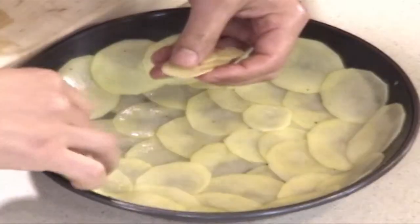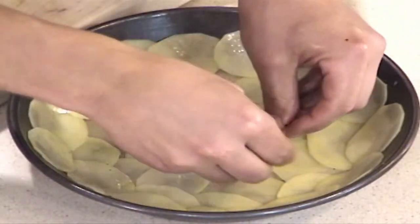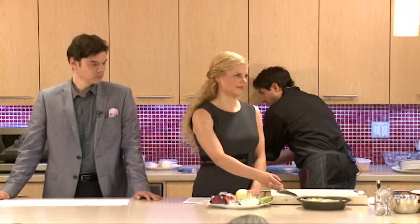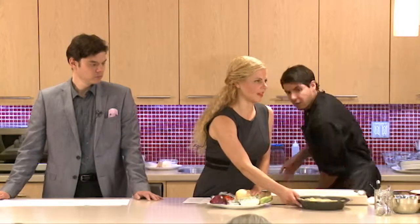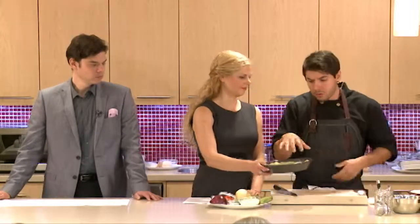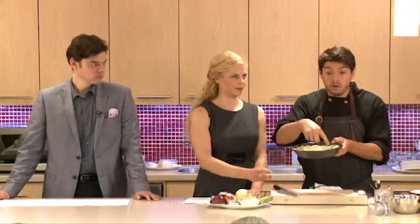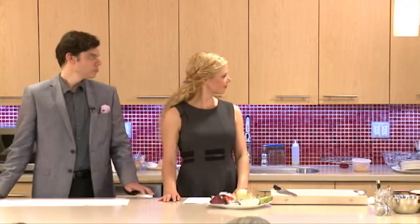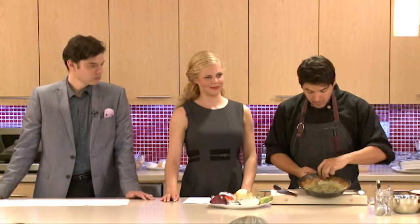Just make sure that it kind of climbs up the side a little bit. It doesn't take that long. Then this is going to go into the oven at 375 for about 20 minutes, just until it's nice and golden brown. The outer edges are going to get a little crispier, but it'll work all the same.